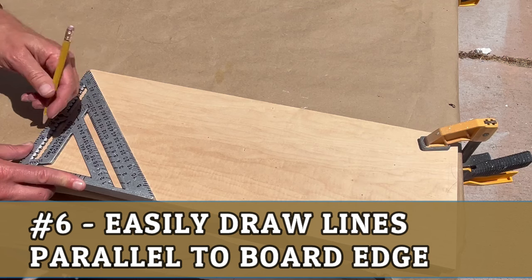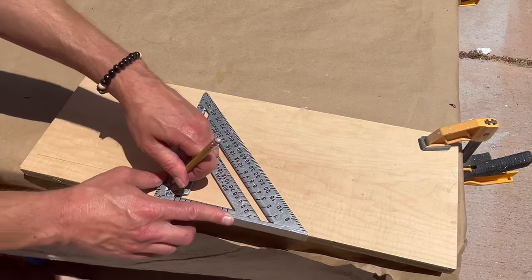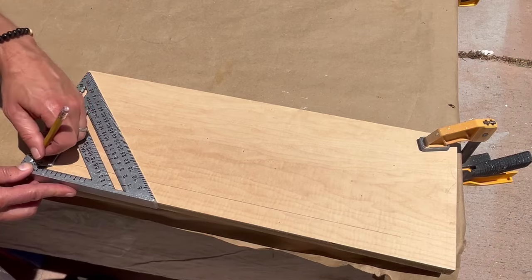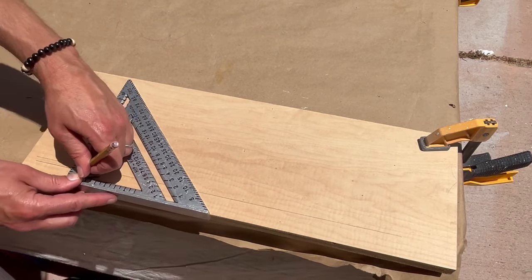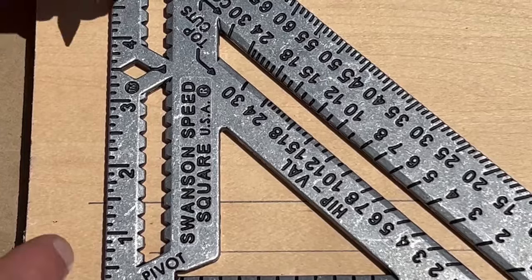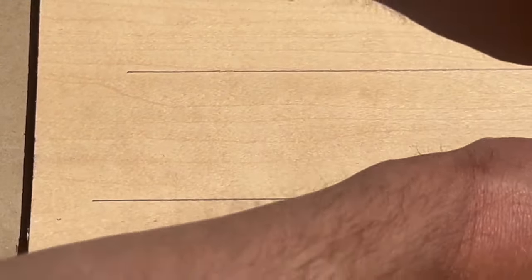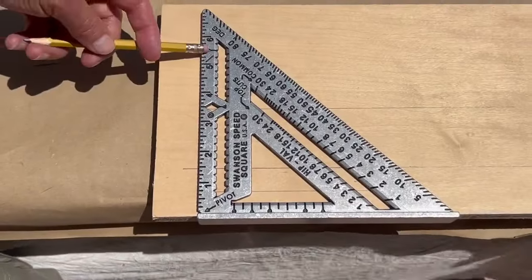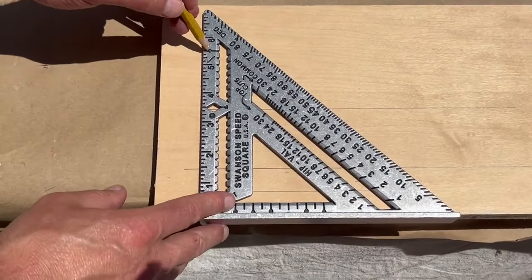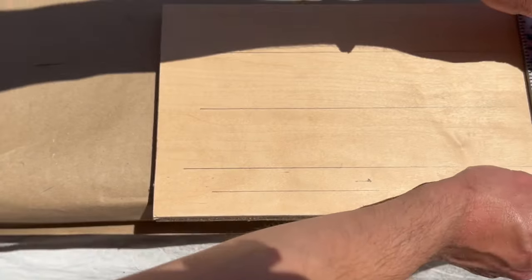With the square you can also make precise and perfectly parallel lines along the edge of a piece at preset distances without having to use a tape measure. While different models vary slightly, each square usually has preset markings where you can just insert the pencil and run straight lines using the square lip as a guide. These are very handy because they usually correspond to the size of plywood, 2x4s, and 2x6 material.